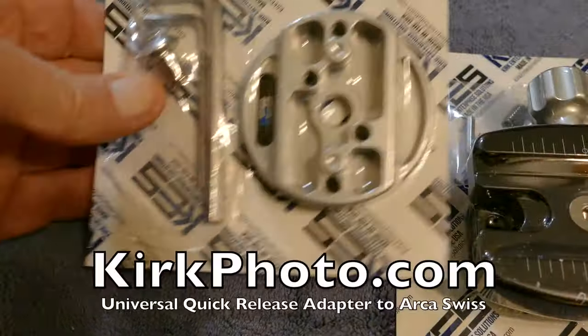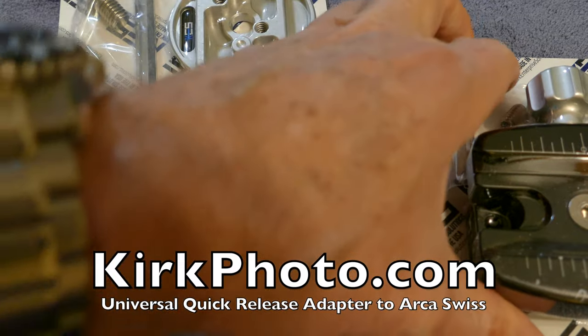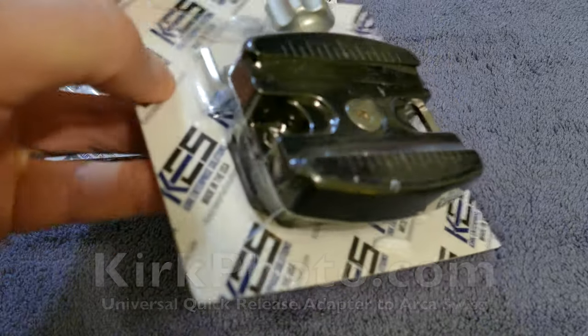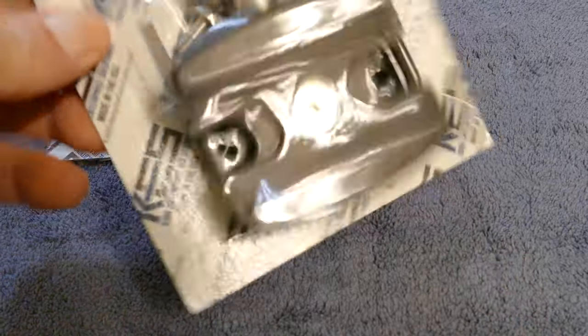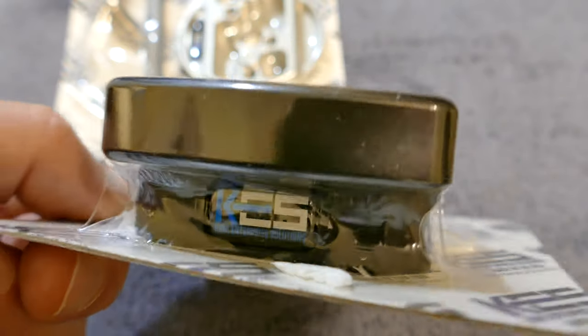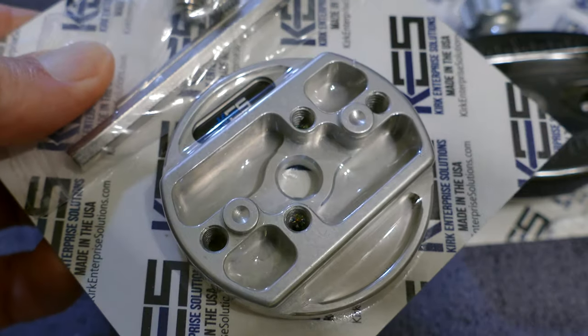If you follow my channel you know I'm a big fan of things that are well made, especially if they're made in the United States of America. Here we go — we've got Kirk Enterprises and they make some fantastic camera gear. They solve some problems, and you can see here this is a quick release that you can use to convert a Manfrotto plate over to Arca Swiss.